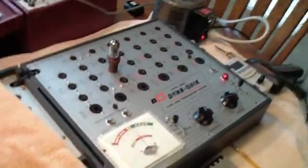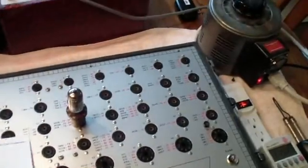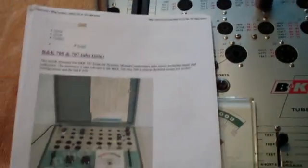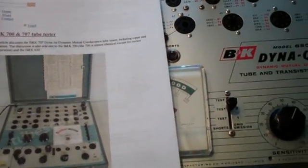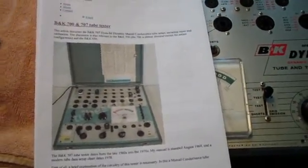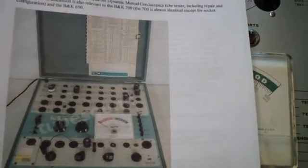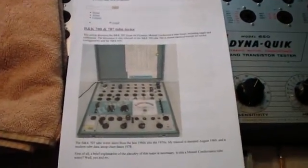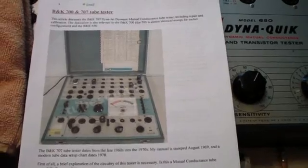There are some really good tips on BNK tube testers that you can find at tubesound.com. This is an article on the BNK 700 and 707, but as the author points out, what he talks about applies to the 650 as well. The difference is the socket layout is different — he refers to socket one, which on this tester is an active socket, but on the BNK 650, socket number one is way up in the corner and it's a spare, so it's not wired in. You have to pay attention to that kind of thing. This guy knows a lot more about tube testers than I probably ever will, and it's a very useful resource.